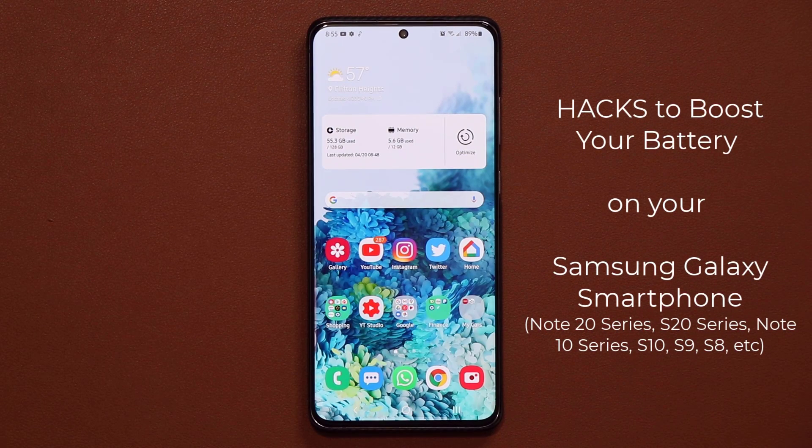Hey guys, Saki here from Saki Tech. In today's video I want to show you how to boost the battery life of your Samsung Galaxy smartphone. This can be any smartphone — the S20, S10, S9, S8, Note 9, whatever you have. Once you configure these settings, you're going to get one to two hours of extra battery life every single day.